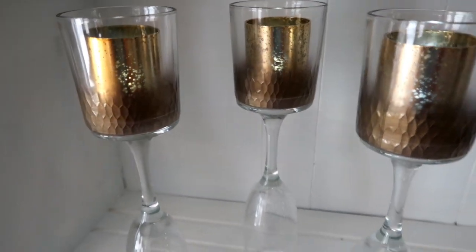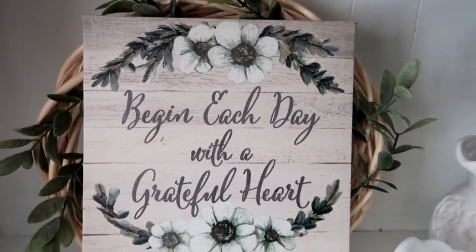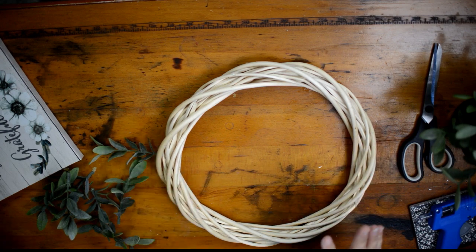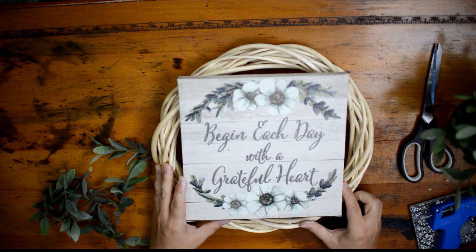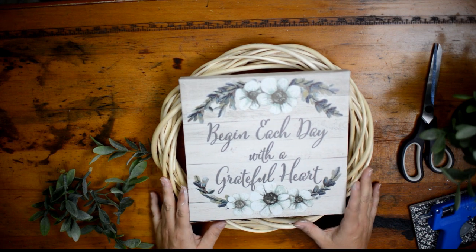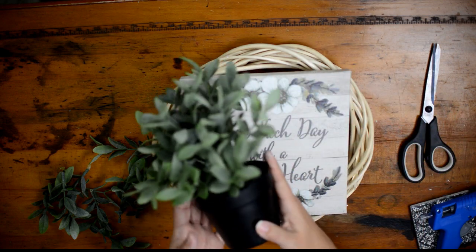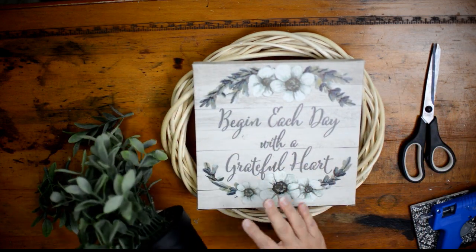We post lots of DIY tutorials. The first project I'm going to show you how to do is this really cute sign and wreath. You're going to need to get a large wreath form from Dollar Tree and also pick up a square sign — I chose one that says 'Begin each day with a grateful heart.'